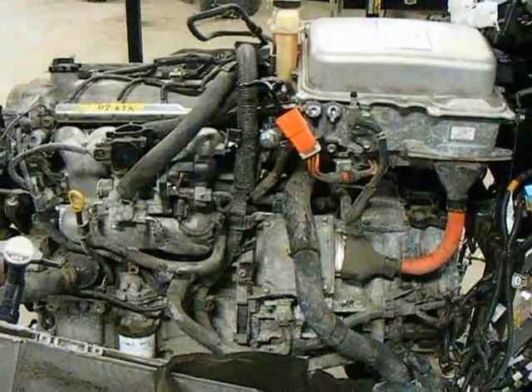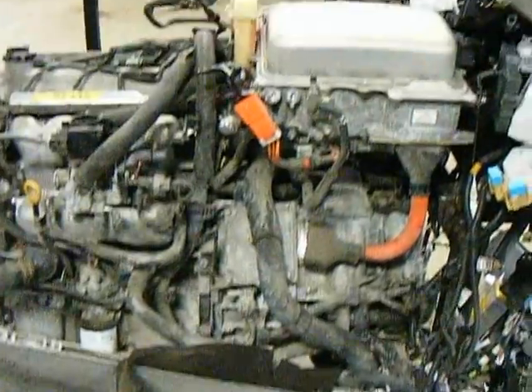What we have here is a Toyota Prius motor and transmission, referred to as the Hybrid Synergy Drive.